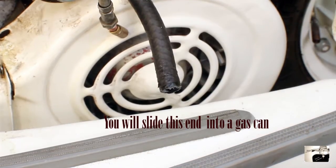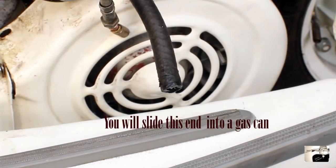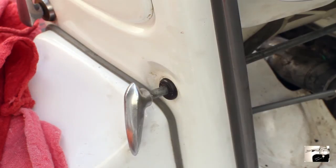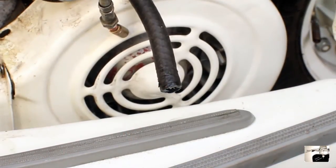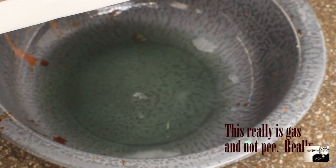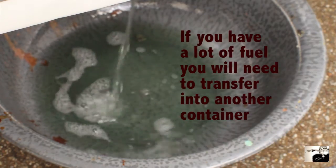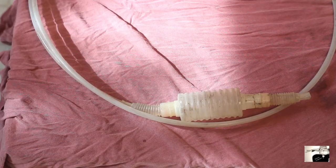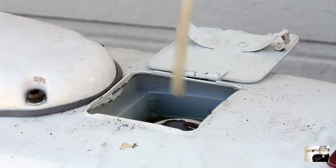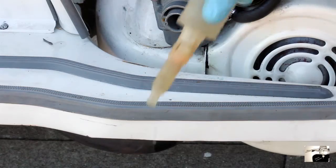Now it's time to empty your gas tank. You can do this one of three ways. The first is sticking the end of the short fuel line into a gas can then turning the fuel rod to the on position, though this can get tedious due to the short fuel line. The second method is to put a small bucket or bowl under your scooter and drain the fuel into it. The third way is to use a siphon manual fuel pump — simply lift your seat, open the gas tank, and use the pump to extract the fuel into a gas can.